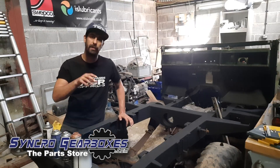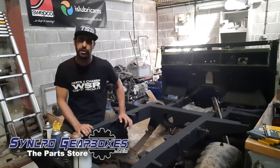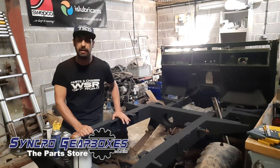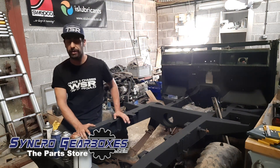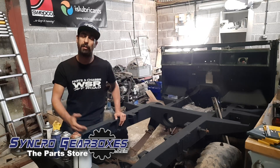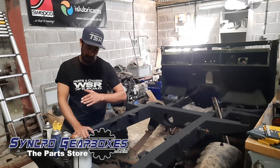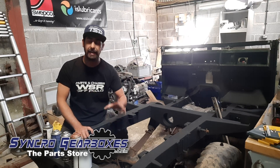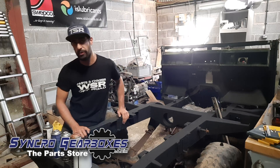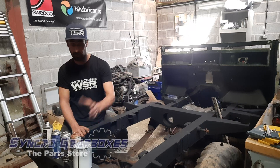I'm just going to talk you through some of the paints that we're using and the layering system that we've used on the chassis to get it hopefully lasting many many years to come. The general chassis condition was really really good anyway so we've landed lucky in that respect. Obviously we've done the welding we needed to do to repair it, so now it's about protecting it. Externally we've layered the paint in three stages, using three different products all from Busweld.